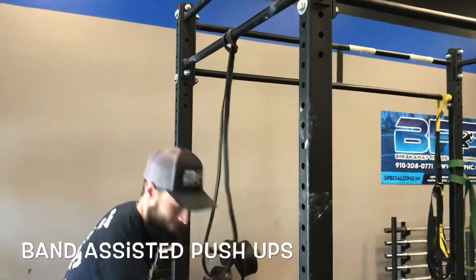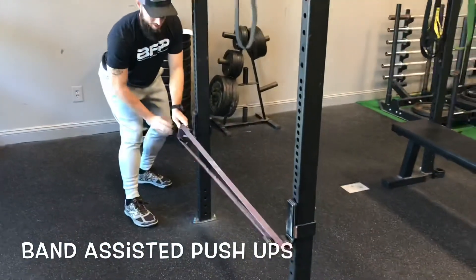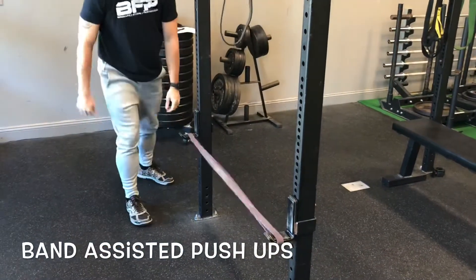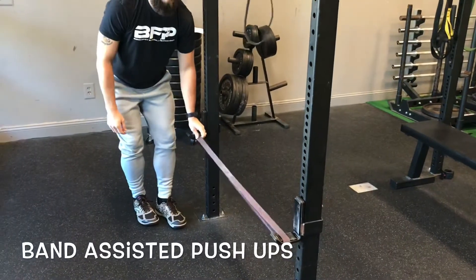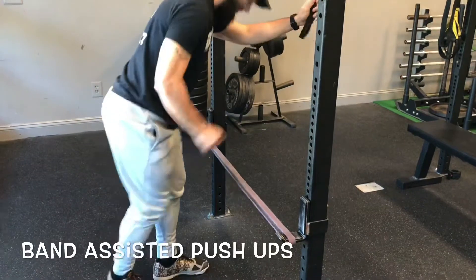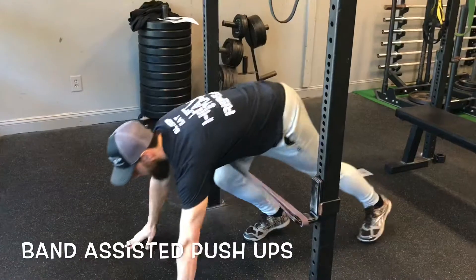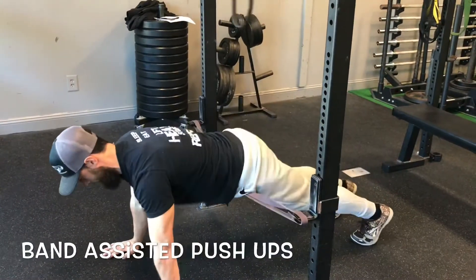Method number two: we stretch a band across two J-hooks at about knee height, and from there we can use these bands to help someone perform a push-up.